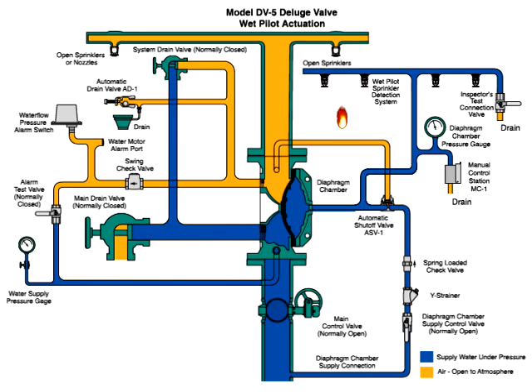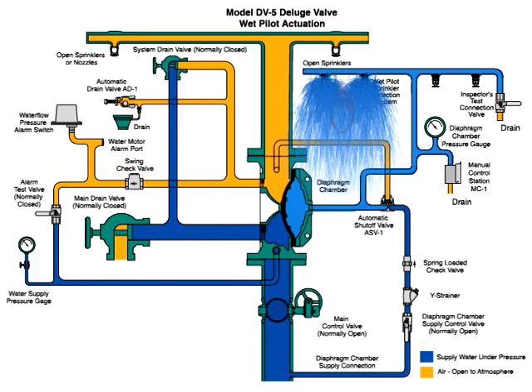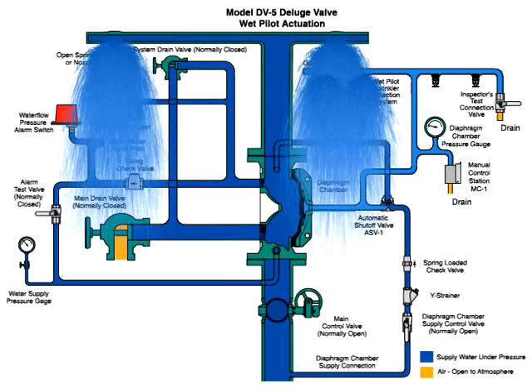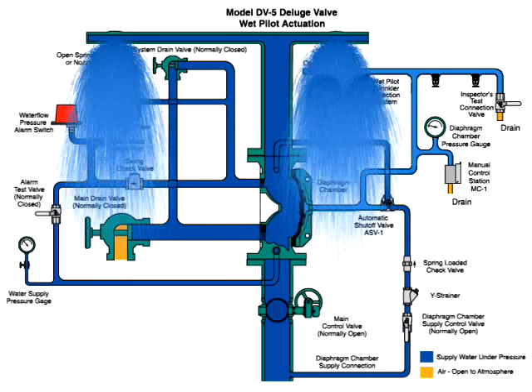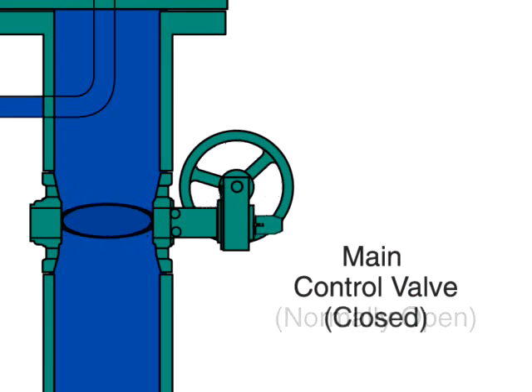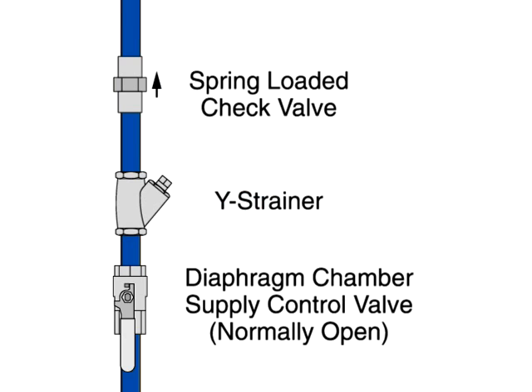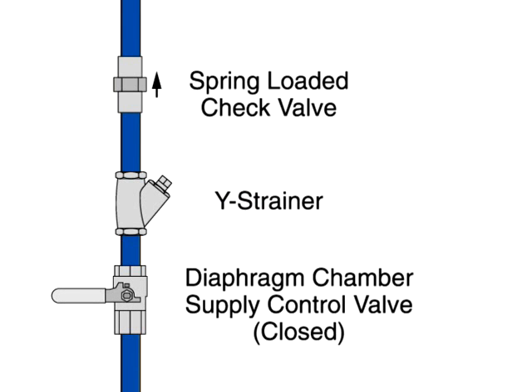Let's take a look at the system in action. To reset the valve after the fire is under control, the main supply valve is manually closed to shut off the water supply, and the diaphragm chamber's supply valve is also closed.